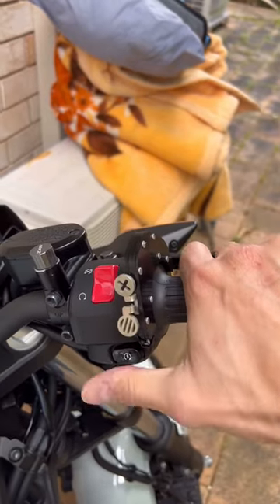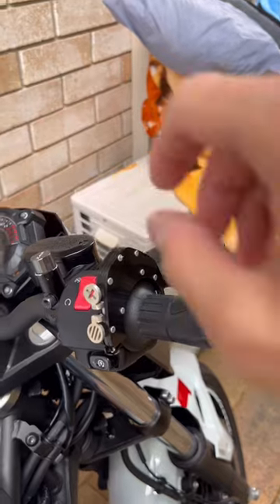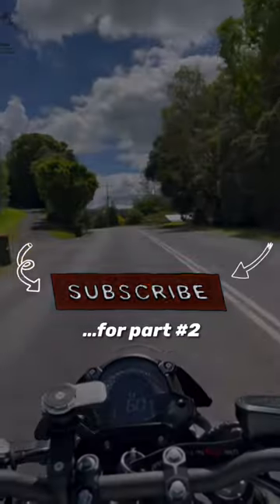There's also further bad news: in the test ride, the vibrations seem to be too much for the throttle lock to handle, thus decreasing my speed — making this product a total bust. Subscribe for part two.